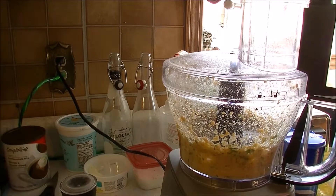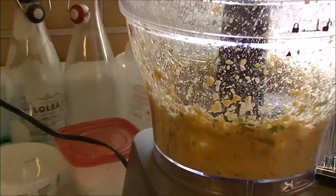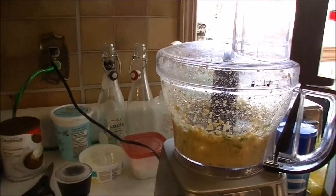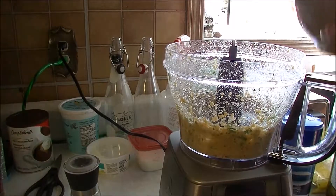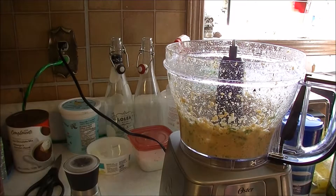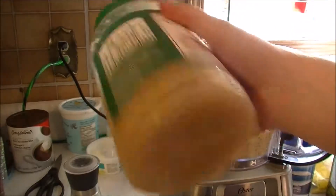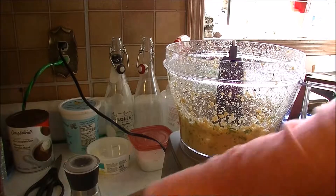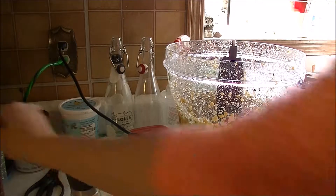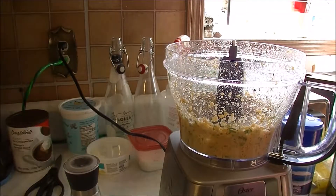What we're looking for is a nice thick paste. We don't have that yet, so I'm going to add the rest of these chickpeas. Oh, I forgot the garlic — I just have some pre-minced garlic here. You can use one to two cloves of fresh garlic. I love a garlicky hummus.